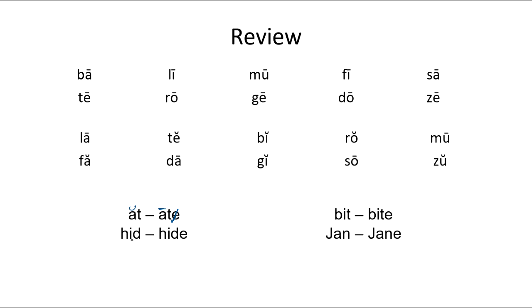Let's look at the next two words. H-I-D. We only have one vowel, we mark it with a smile. Let's read it — 'hid.' Next word has two vowels. The first one's long, it gets a line. The second one's silent, we cross it out. H-I-D-E — 'hide.' So: hid, hide.